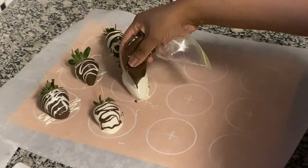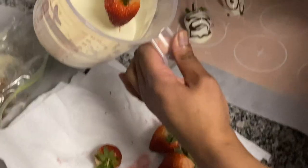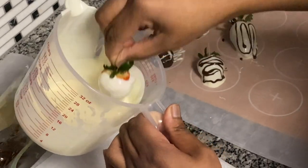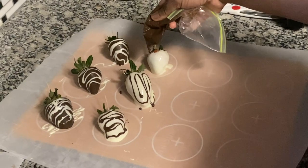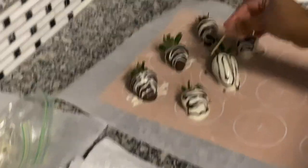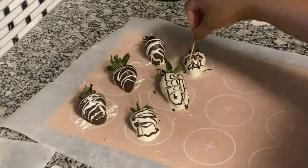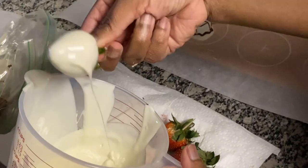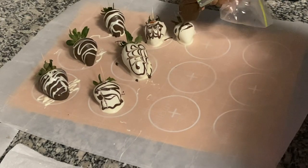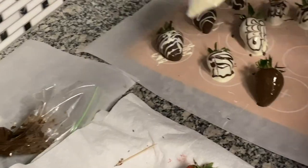Now we're going to take the design in a different direction. This is your strawberry — you can do it however you like. It's still pretty. The chocolate is starting to get a little bit hard, but I'm going to show you another trick. I'm grabbing the toothpick and going across sideways, adding a different variation to the design. I noticed the chocolate was getting hard, so I'd suggest keeping it warm and pliable — it did get a little difficult throughout the process.